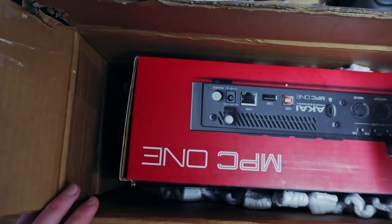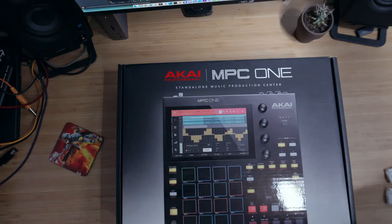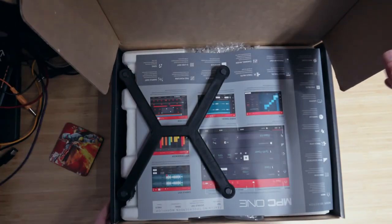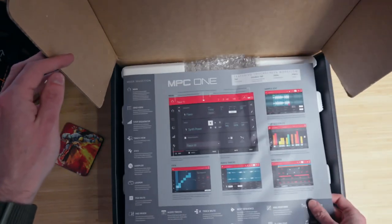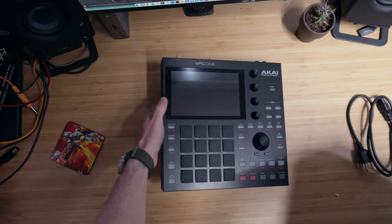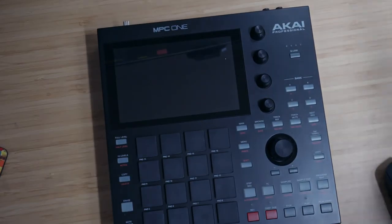Got some packing peanuts. It's new gear day. And look at that. And it came with a free 3D printed stand. Got a quick start guide. Nice. And there it is. We do want this nifty stand.